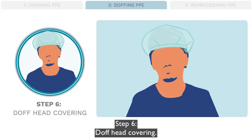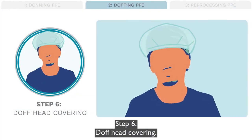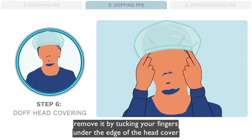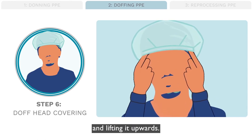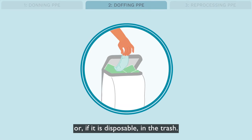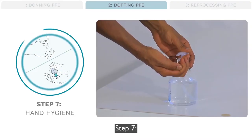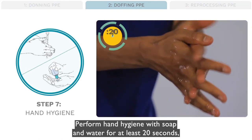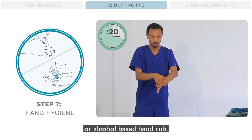Step 6: Doff head covering. If you are wearing a head covering, remove it by tucking your fingers under the edge of the head cover and lifting it upwards. Place the head covering in an appropriate place for reprocessing, or if it is disposable, in the trash. Step 7: Perform hand hygiene with soap and water for at least 20 seconds or alcohol-based hand rub.